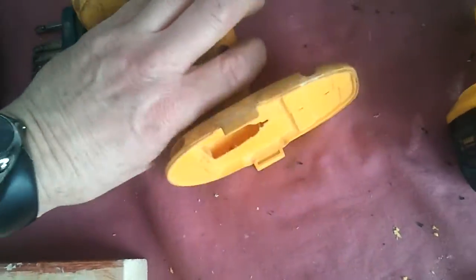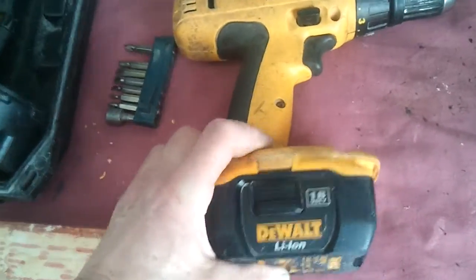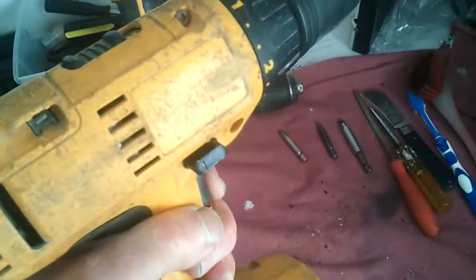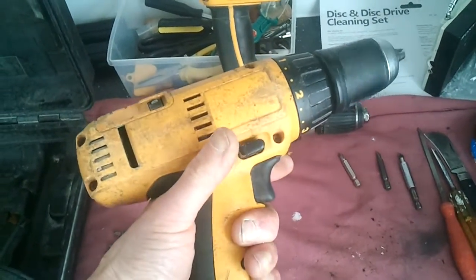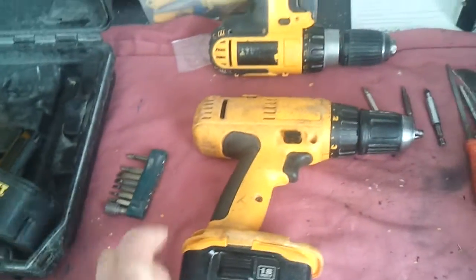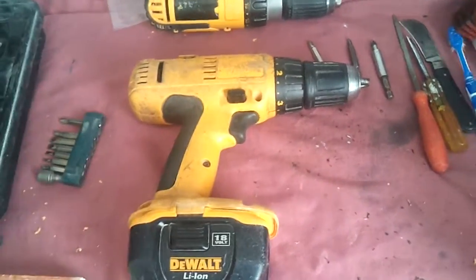You need to trim off all the bits of plastic that are sticking out. And then when you've done that and put it back together, it goes in — now your nano battery fits in your ancient old DeWalt drill.